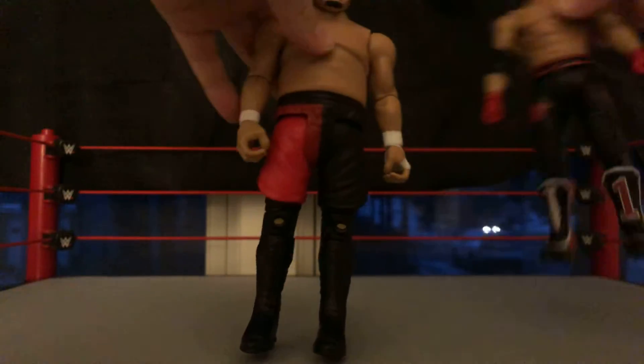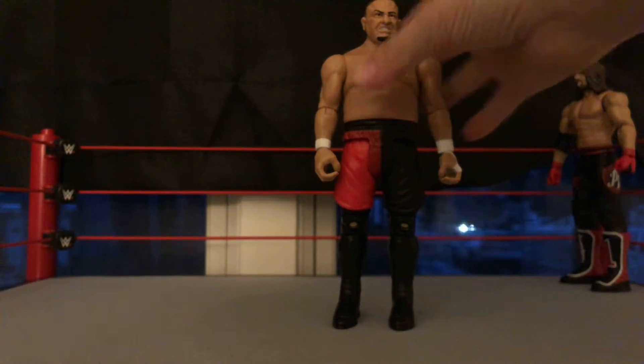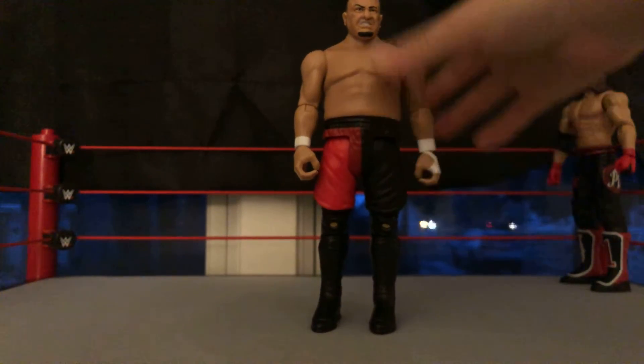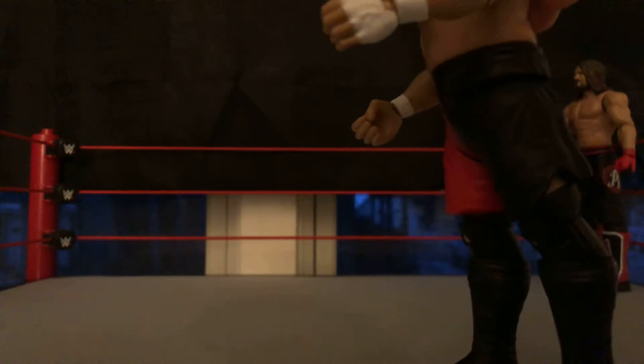This is the figure of someone who actually fought at SummerSlam 2019. AJ actually has the same attire figure — go check out my entire WWE collection to check that out. So here we have Samoa Joe. If you're looking for it, it's the one with the purple attire.